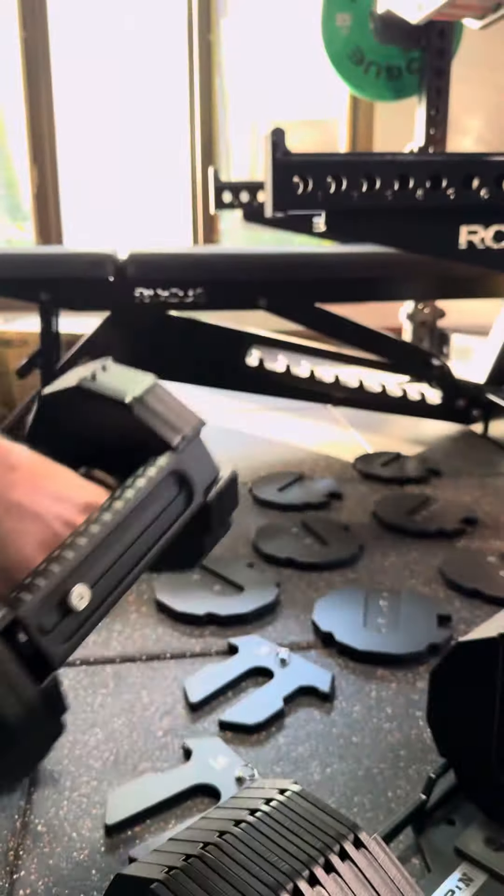Setup of the cradle takes 30 seconds. You just put your end bracket on here — super, super simple. And you have the 2.5s that come with it as well.